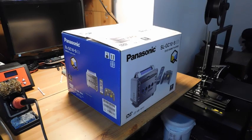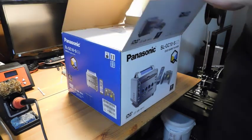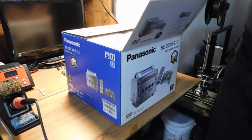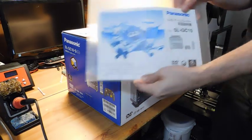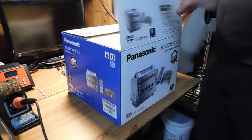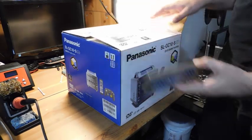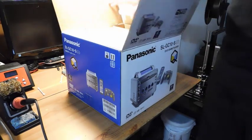Hey guys, welcome back to Fix It Friday, the weekly YouTube series where we talk about video game console repairs, mods, and restorations. For this week I have a Panasonic Q, and this one is not only immaculate but it's also complete in box, and it even has the instruction manual and the remote control. You never see these in general, but to see one so pristine and complete as this is just awesome.